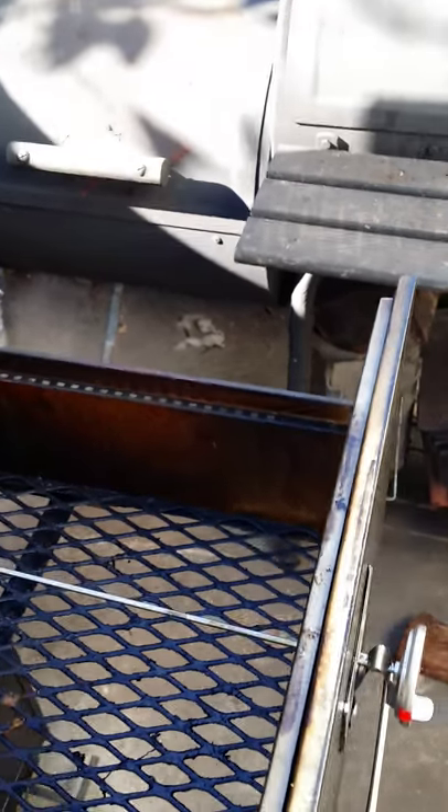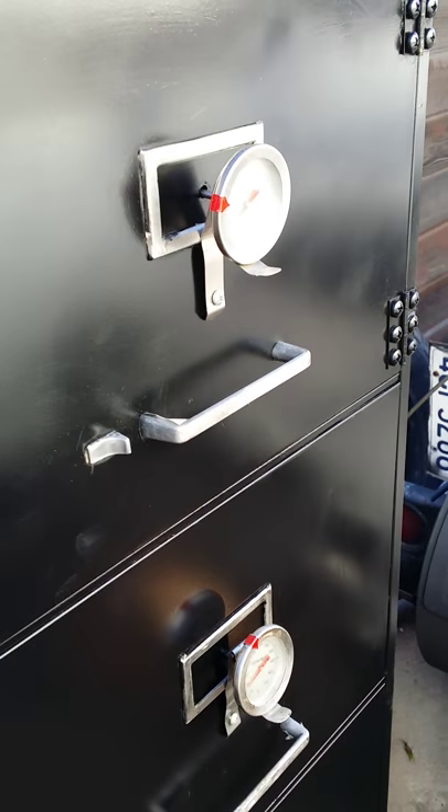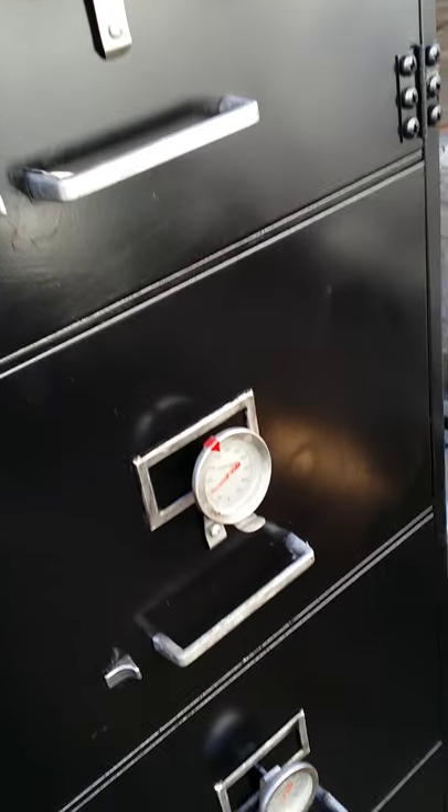Let me open up this drawer and show you. See, there's another one right there — it goes all the way into the drawer and I can check the temperature of the meat. The bottom drawer and the top drawer will have the temperature of the smoker. And if you look at this deflector plate here, let me move the tank out of the way.